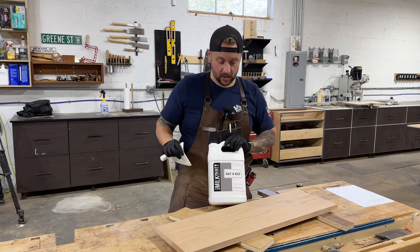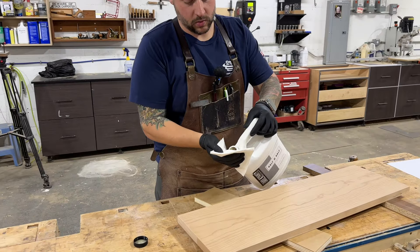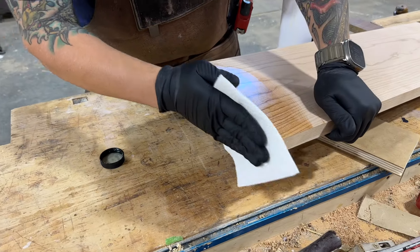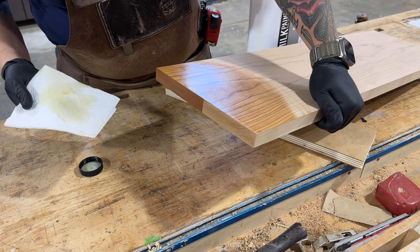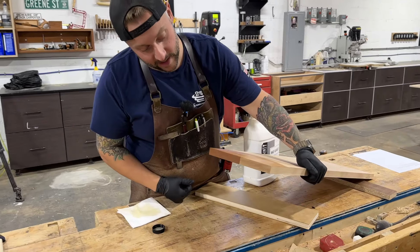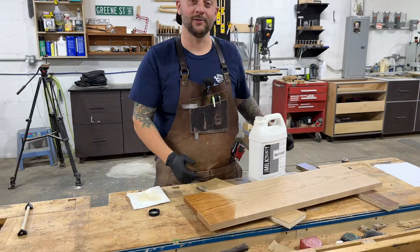Got some pure tung oil here. I just used this to finish my kitchen table and we'll be using it on the salt cellars coming up shortly. So we can just wipe some of that on. So there's our face grain. I don't know, Freddie — you're gonna have to watch this and let me know if I did something wrong. It is definitely lighter, a lot lighter, but it doesn't look very good. So I'll have to talk to Freddie and learn from him.